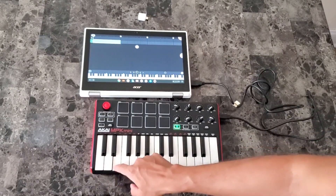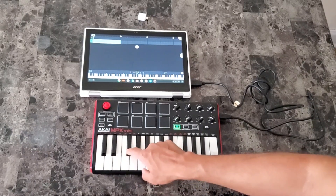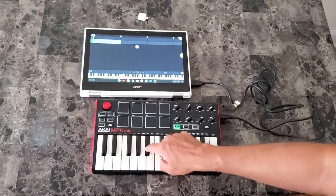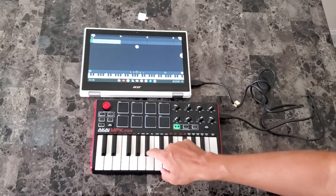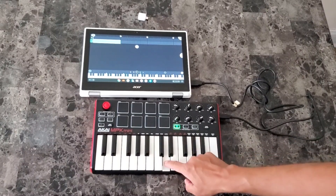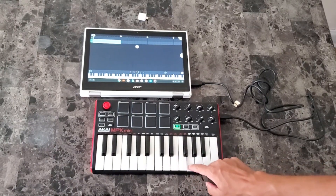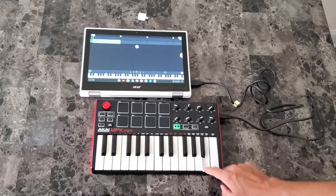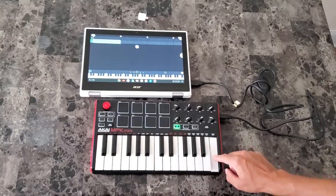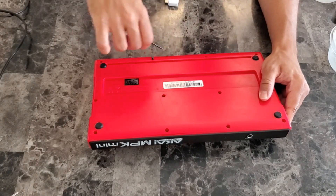So first, let's see which keys aren't working. I'm still going to clean all the keys, but I want to demonstrate the issue. I can already see three keys with issues. Some keys seem to work, but they don't respond reliably. Now that we see which ones work and which ones don't, let's open this thing up.